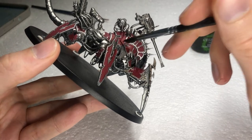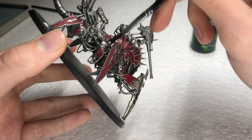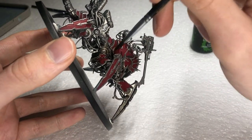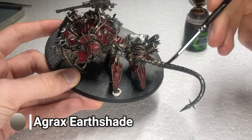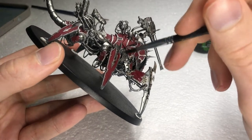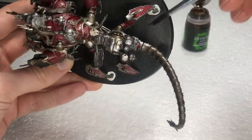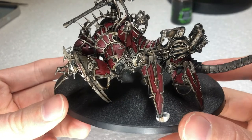Probably the easiest and fastest step to start giving this metallic monster a rusty bite. Grab a big old brush — in this case I'm using a number four, but go even bigger if you want — and apply a brown wash all over the mini, and I mean all over it. Be careful about pooling, but make sure everything is covered. This is one of those cases where washes do their best.